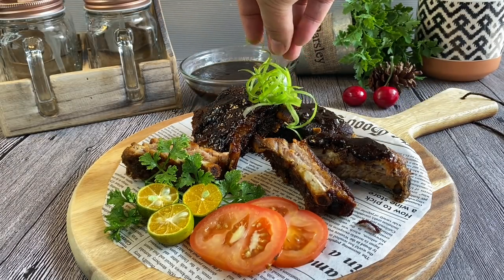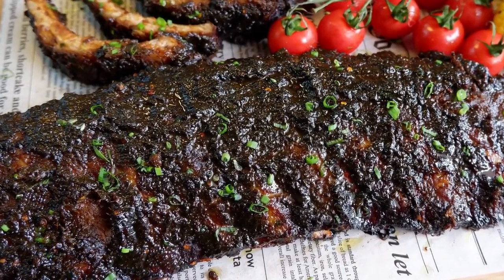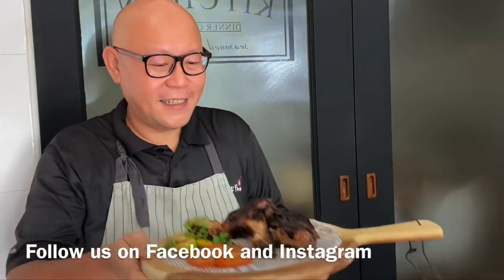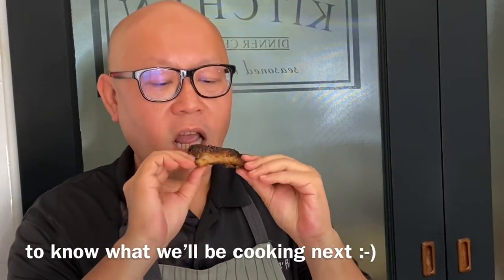Bon appétit! The ribs are done — let's have a taste. This is going to be so good. Look at how tender it is, really off the bone. I hope you liked our video. Do click like and subscribe to our channel. Thank you for watching.